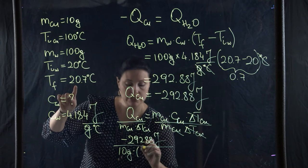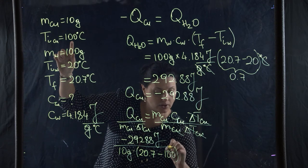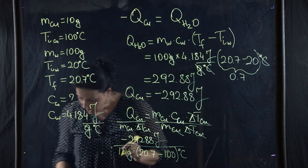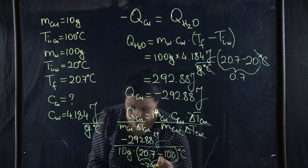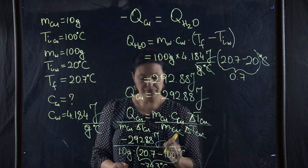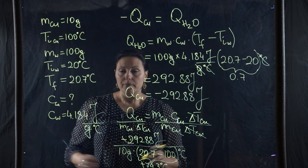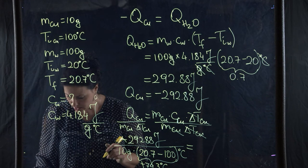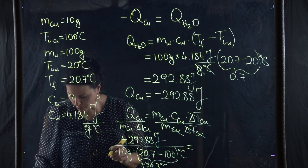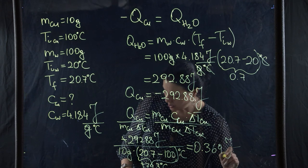The final temperature of copper is 20.7 degrees minus the initial temperature of 100 degrees Celsius, giving delta T = minus 79.3 degrees Celsius. Dividing a negative number by another negative number, the negatives cancel, giving a specific heat for copper of 0.369 joules per gram per degree Celsius.